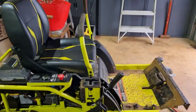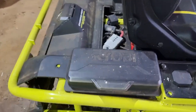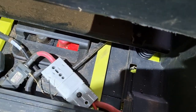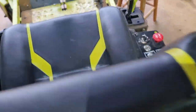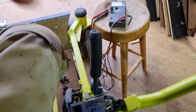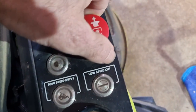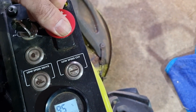Here we go, new relay in. A little hint before you start anything: pull out the main batteries to cut power to everything so you don't spark yourself. Everything's in — I haven't put the side back on yet — but let's give it a go. No good.